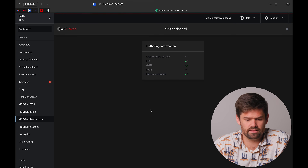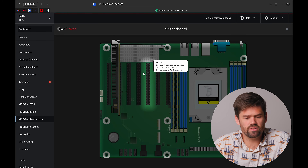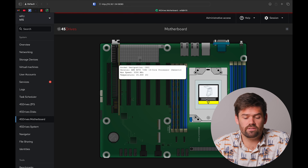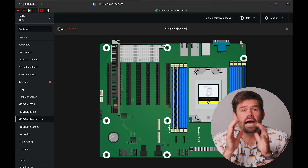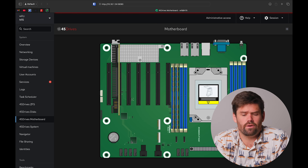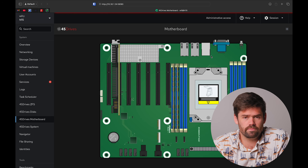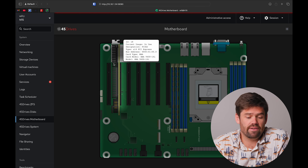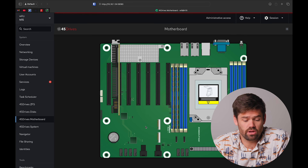I just need to give myself admin access, and we can see the motherboard — every single component plugged into it, where it is, what's filled, and all the specific pieces. Having features like this where I can look and see, 'Hey, there should be a DIMM right there but it doesn't appear to be registering,' is really, really valuable. Having everything as a clear-as-day indicator of exactly what's going on is great.